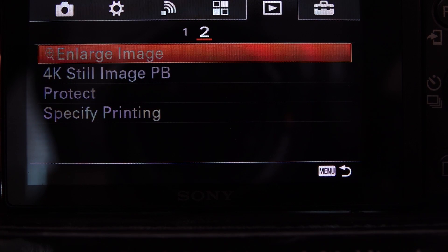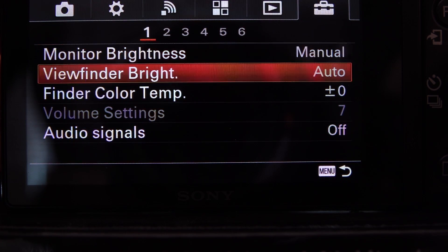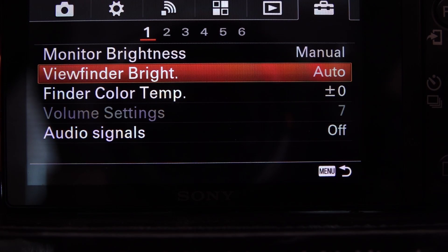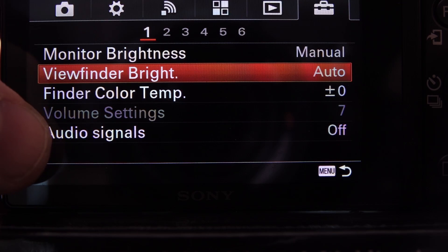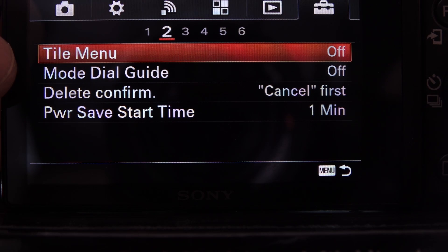Monitor brightness should be set to Manual. Viewfinder brightness should also be Manual. And set Audio Signals to Off — this stops the camera from beeping all the time like an amateur.